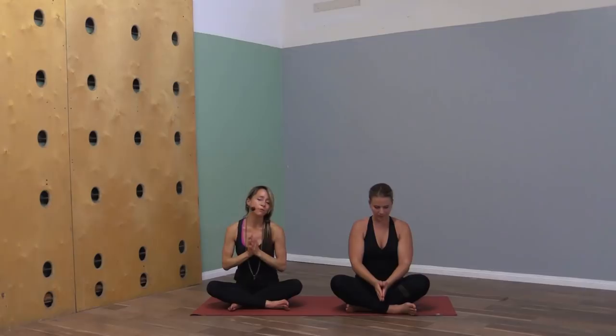Thank you so much for practicing with us today. This is Michelle Goldstein — you're at Heart Alchemy Yoga on YouTube. Please be sure to subscribe to Heart Alchemy, give us your comments and likes, and share the videos with your social circles if you feel moved to. We're super grateful for you all. You can also sign up for our email list at heartalchemyyoga.com. We're filming today at Home Yoga in Costa Mesa, California — be sure to check this place out if you're ever in Southern California. We will see you guys next week.